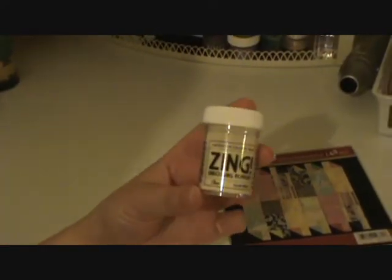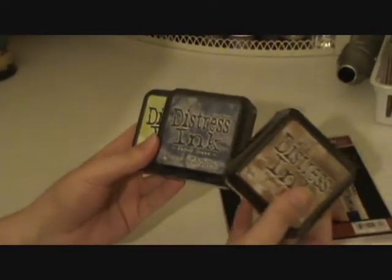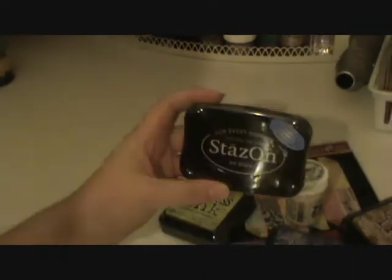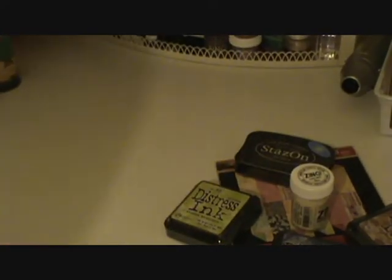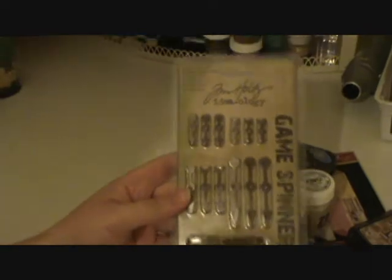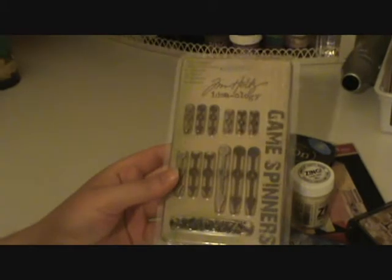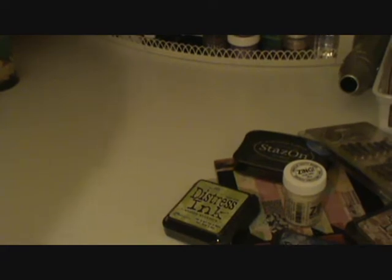There are quite a few pages that come with that. I also picked up some Zing embossing powder and some Distress Inks because I really love the Tim Holtz Distress Inks. I didn't have any Stazon and I really wanted some, so I got it in black. And then I got some Tim Holtz Game Spinners — I'm excited about those and figuring out what to use them on. I really love Tim Holtz and plan on getting more of his stuff.